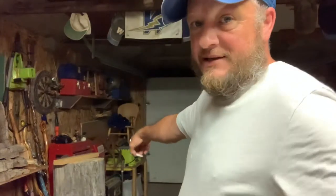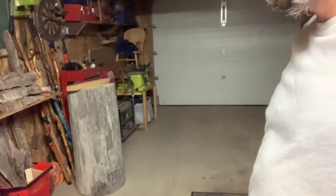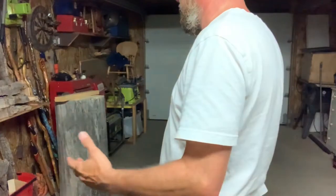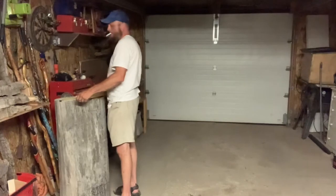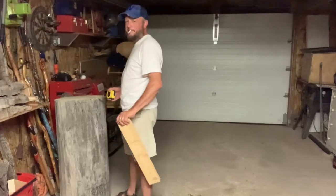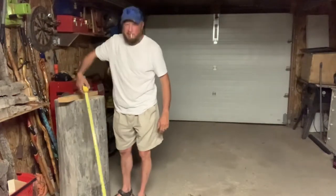Well, I committed to a big piece. What you see back there — let me bring it down — is a huge piece of cottonwood. This piece is roughly, let me take out the measuring stick: about 18 inches by 16 inches, and it's 39 inches wide.